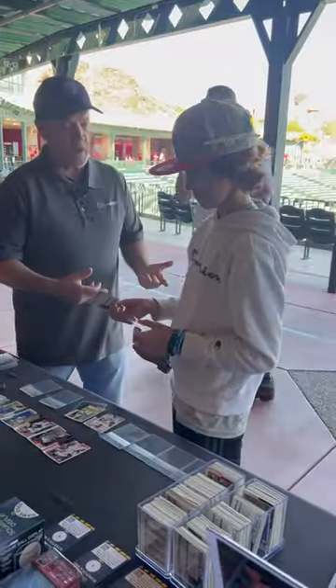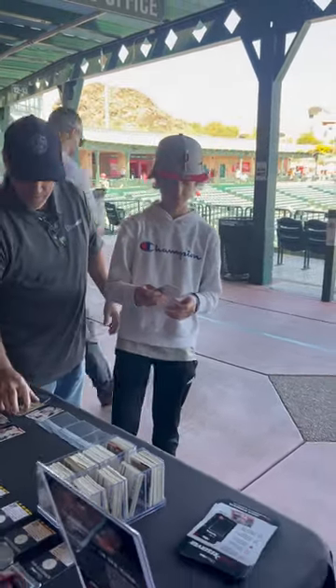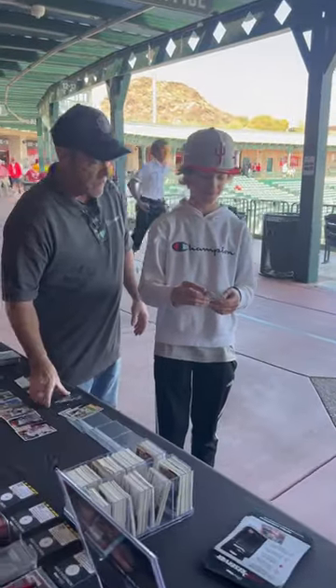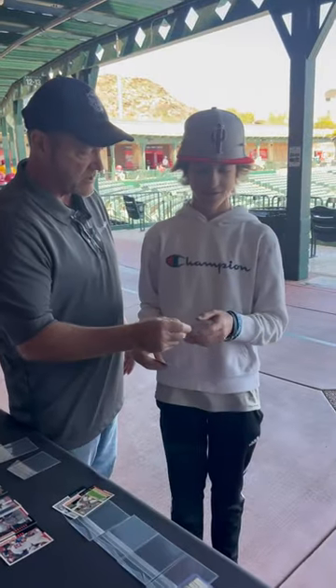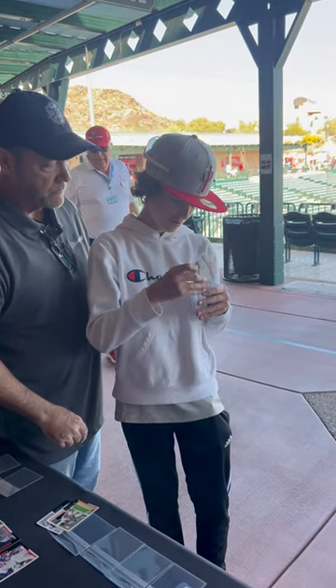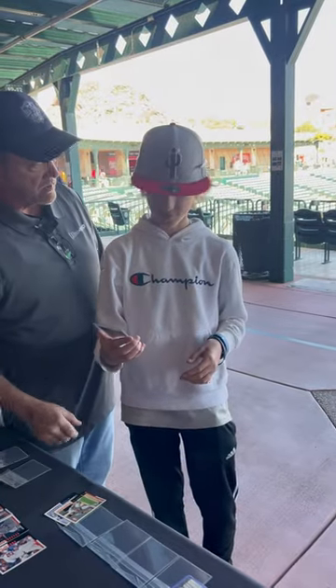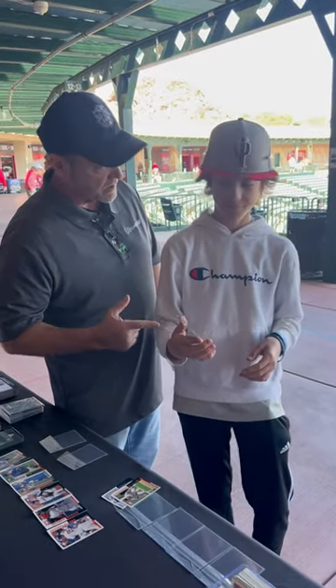What are you doing right now, Dylan? I'm putting a card in a sleeve. Okay, now you're going to take that sleeve and put it in the top holder? I'm putting the sleeve into the top holder. Okay, now you feel it's pretty protected, right? Yeah. It looks nice, but it took you a couple of steps, right?